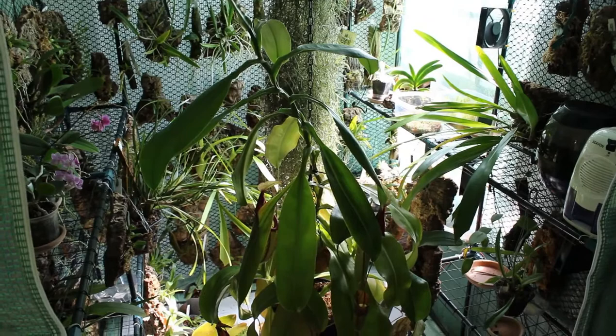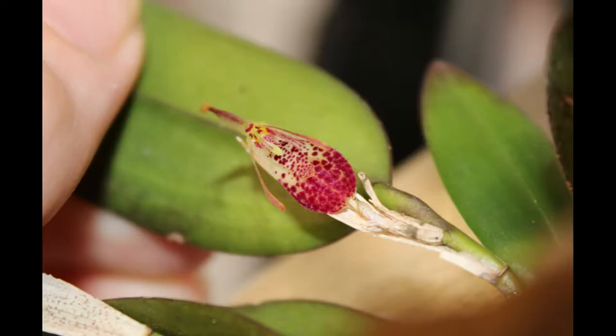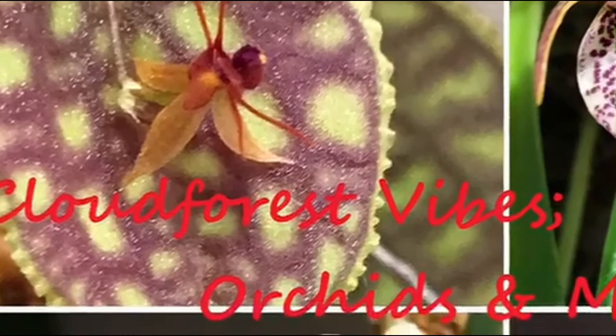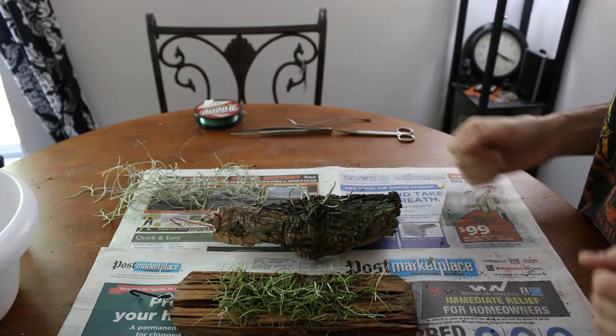Hello and welcome to CloudForest Vibes. My name is Bobby and this is how I grow orchids and carnivorous plants. Today is 4th of July. I have literally been at orchid maintenance all day and part of last night to be honest.